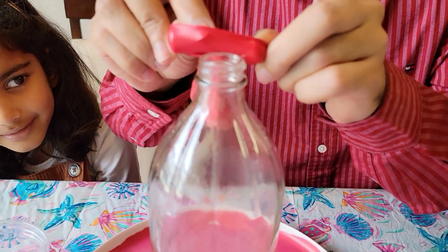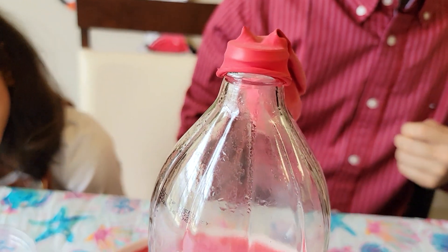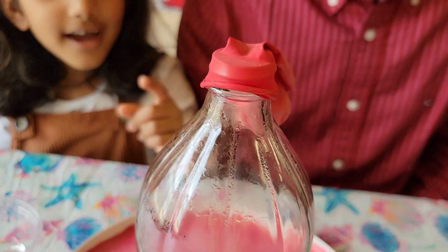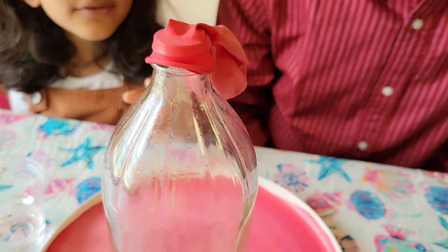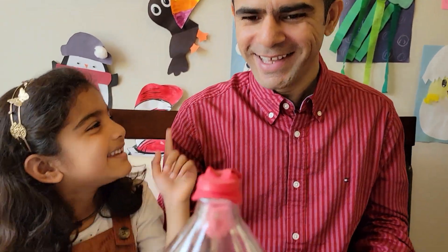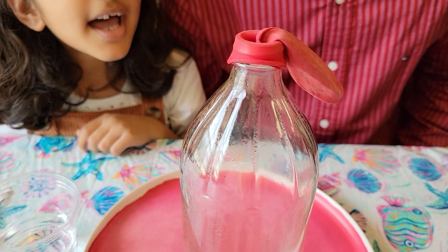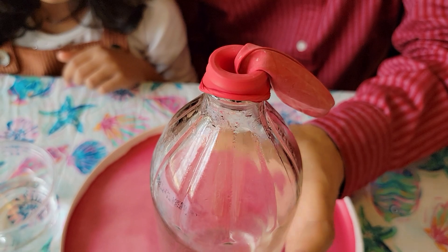Let's put the balloon on it! Okay, Manya! Here we go! Now let's see what happens! Do you see the balloon moving? Yeah, it's moving! No, you're blowing on it! No I'm not! It's going inside! It's going inside! The bottle is still hot!